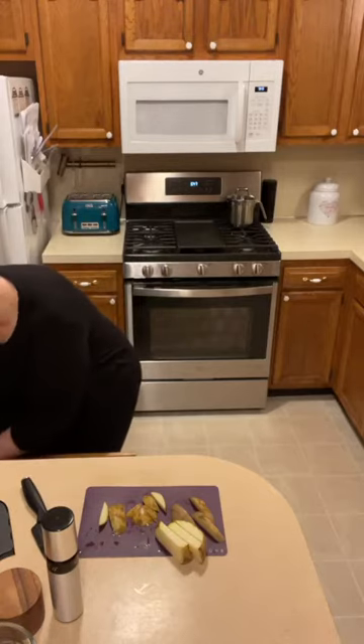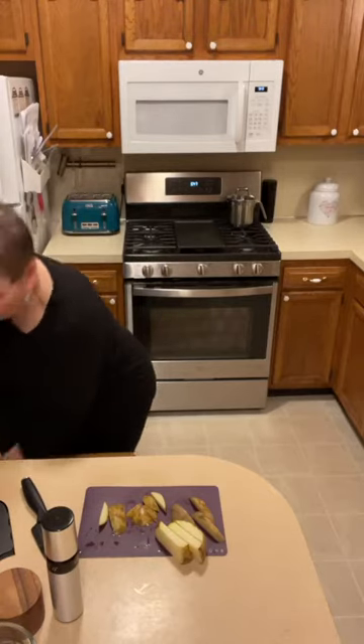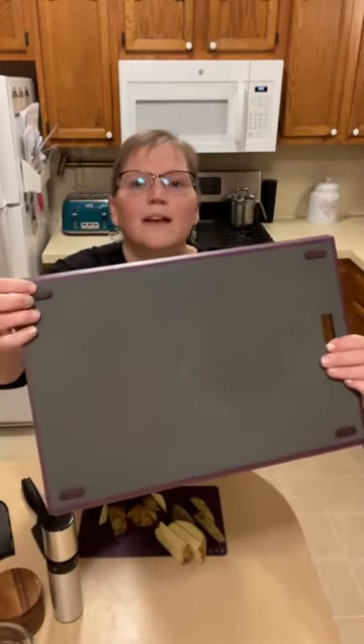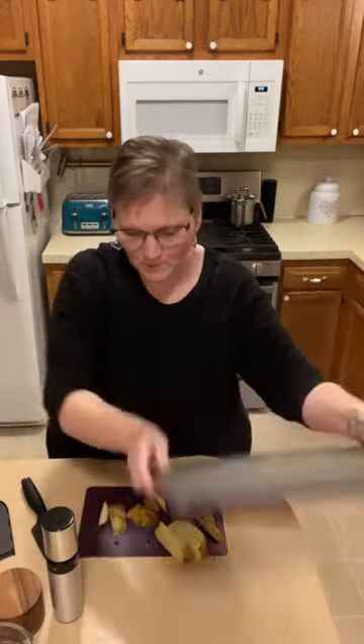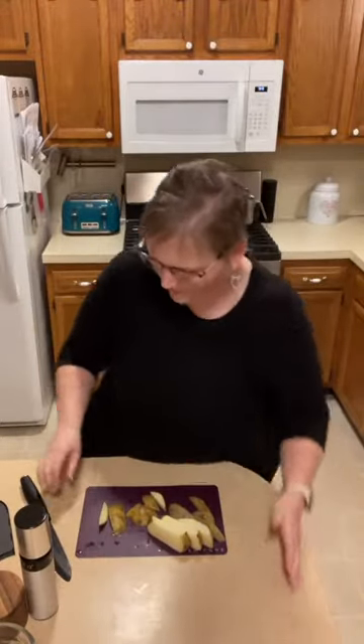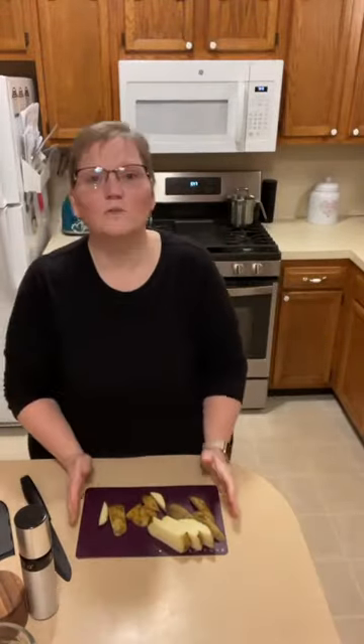Here's my favorite cutting board — our non-slip cutting board. It has four feet on it so when you put it down it doesn't move. It's two-sided, so you can use one side, flip it over, and use the other. We also have this set of cutting mats — two small and two large ones.